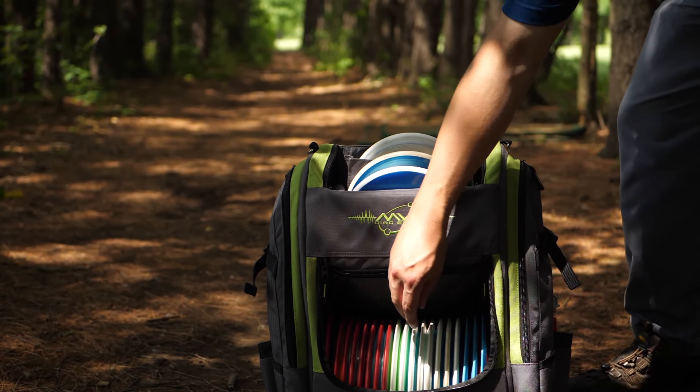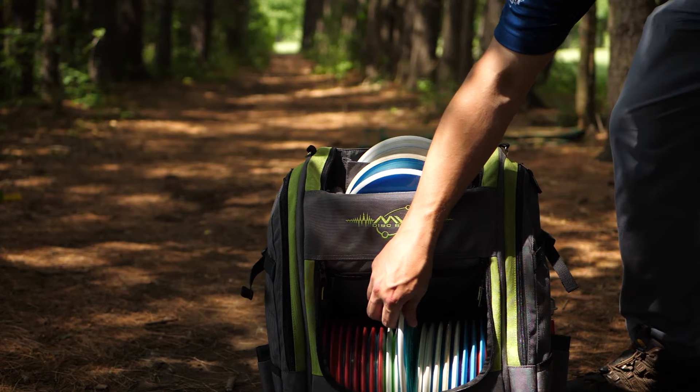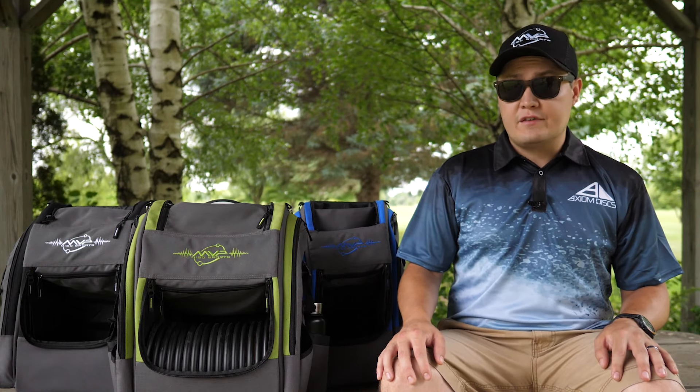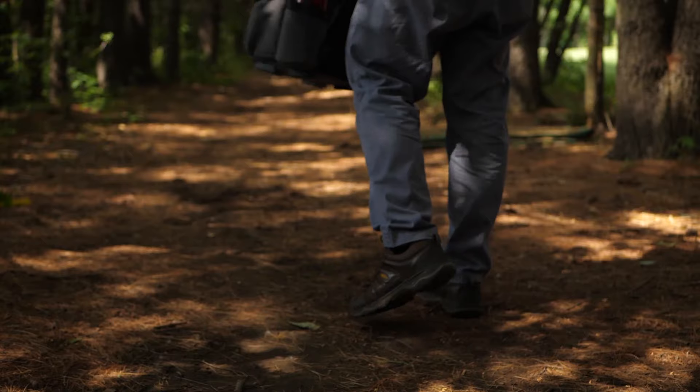Also, Voyager bags are all covered by a limited lifetime warranty. So if you're looking for a durable and stylish bag with maximum storage capacity and lots of color options, visit your local pro shop and pick up an MVP Voyager backpack bag.